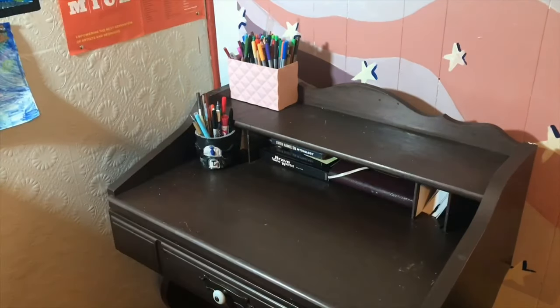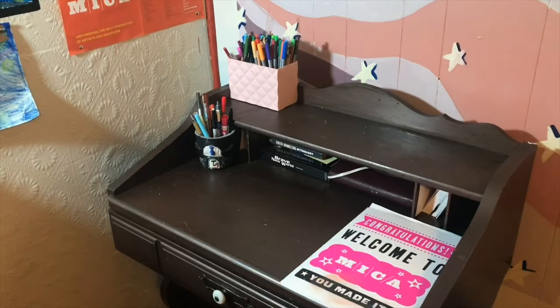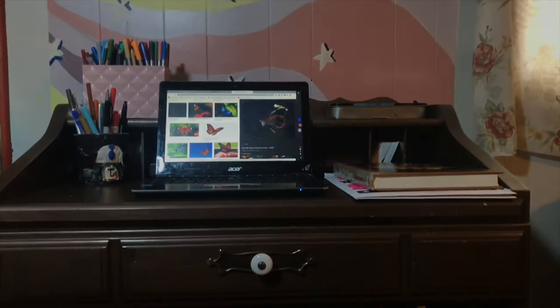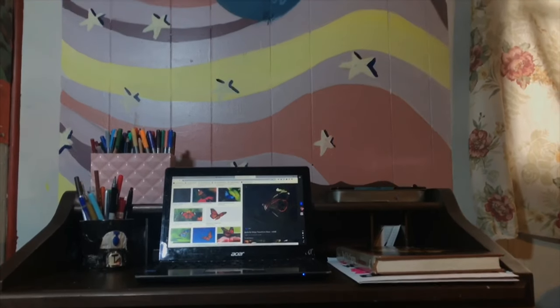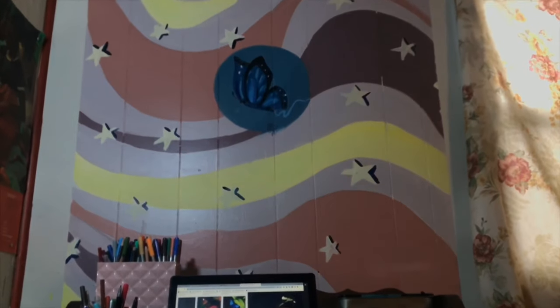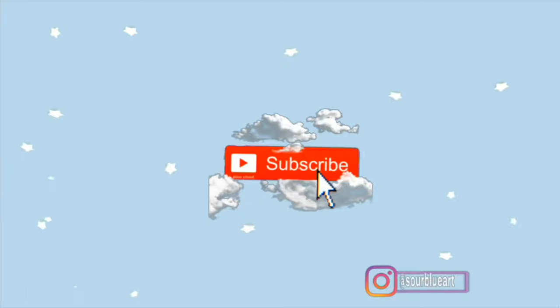So now that my wall is all complete, I just put everything back together and wanted to show you a little clip of what it looked like. I also included pictures of me using it in my Instagram photos. I blurred out the last picture because that is the next video, so make sure you stay tuned and subscribe!